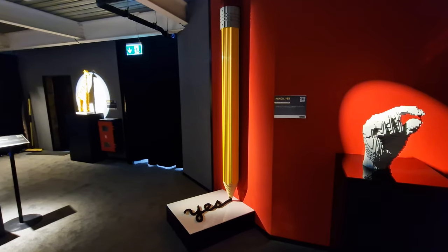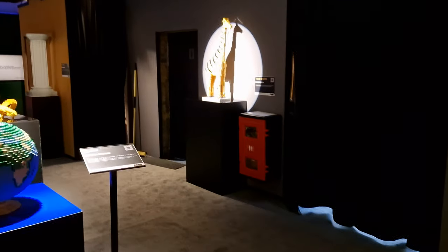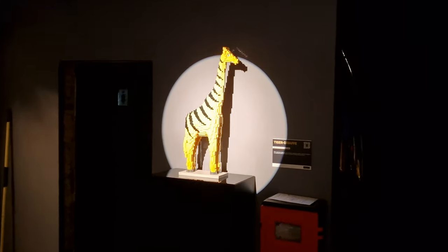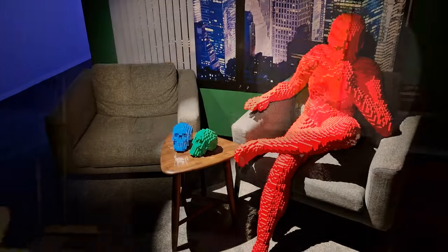We're gonna bring you some of the many sculptures that have been put together. There's well over 100 of them, and to get round takes a good hour at least. It's on different floors, so just be aware of that, because there aren't facilities to get up to the first floor. So if you're coming and need accessibility requirements, it's something you must consider first.